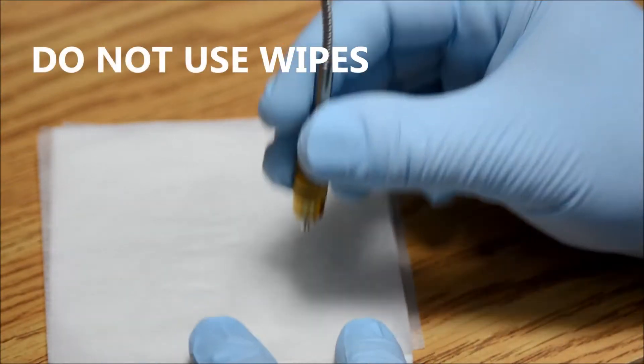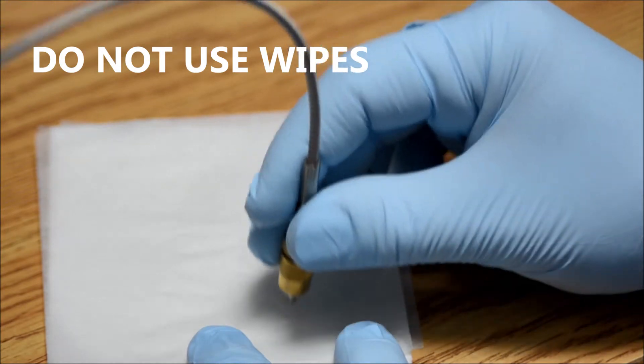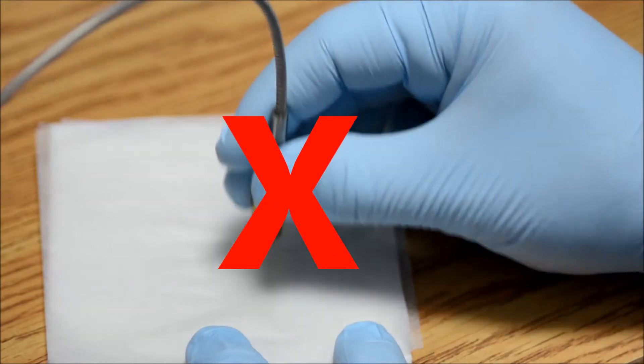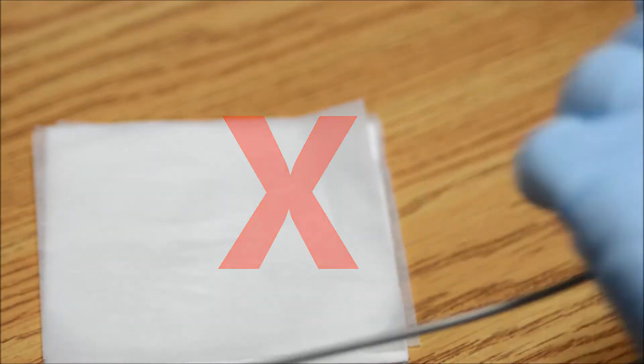Lens tissue and swabs must not be used to clean the fiber end face. The fiber tip overhanging in the air gap section of the connector ferrule will break under pressure from the wiping process.